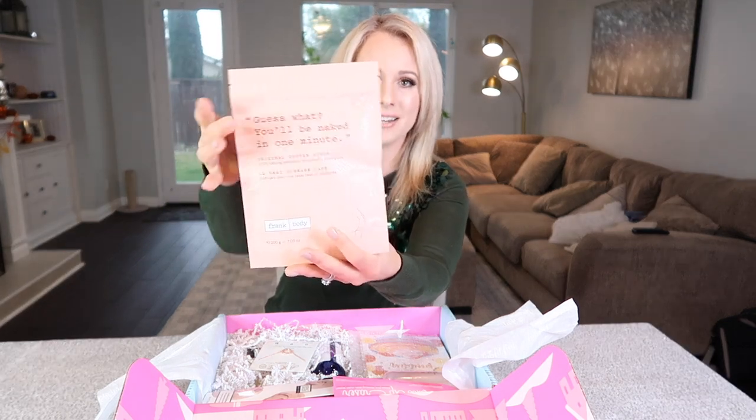What I love is I get to try all new things I typically would not buy. Starting with this body scrub — you just use it in the shower, very self-explanatory, but exciting because I'm really into scrubs right now. I also got the Makeup Eraser, and if you've been watching my channel you know I use these all the time, so it's always good to have an extra backup.